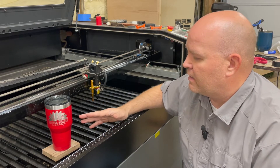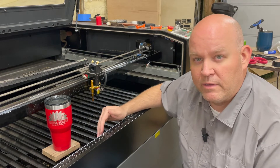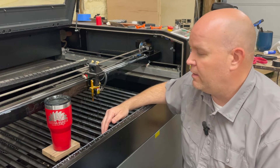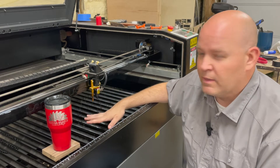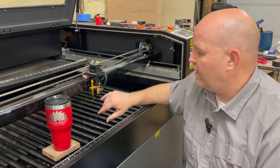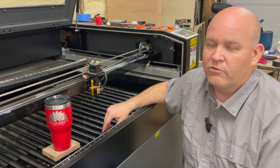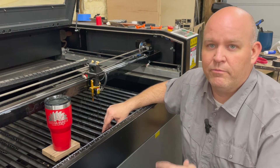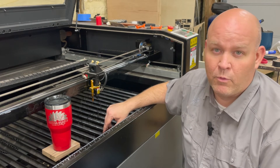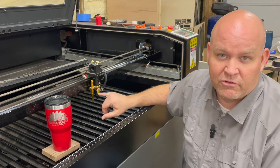We were lasering a lot of cups over this past week, and today it didn't want to work right. We lasered a whole bunch of cups, and then we put a board in to start doing some other projects. It wasn't cutting through at the same power and speeds as before, so we increased the power, and it started going haywire — put some burns on the board. We took it off and the lens is cracked.